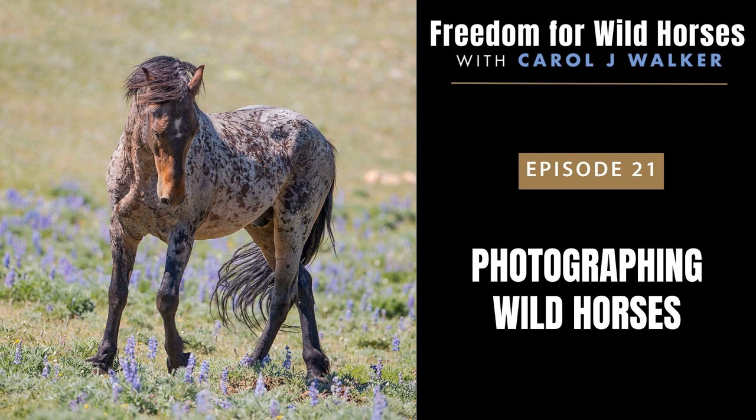Being alert to what's going on around you is important. I have had to run from stallions who were running and fighting each other and paying no attention to me in the Prairie Mountains. And one of my favorite shots of the wild stallion Washakie in McCullough Peaks was when he suddenly started running toward me, chasing off a bachelor stallion. I stepped behind my vehicle to get out of the way and started shooting as he ran, and he looked at me as he went by, mane flying in the air.